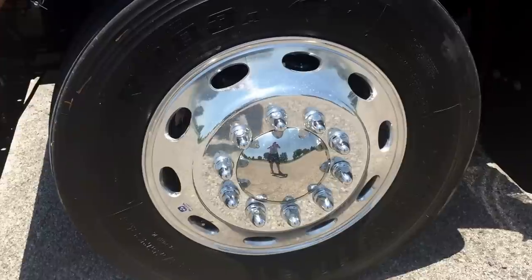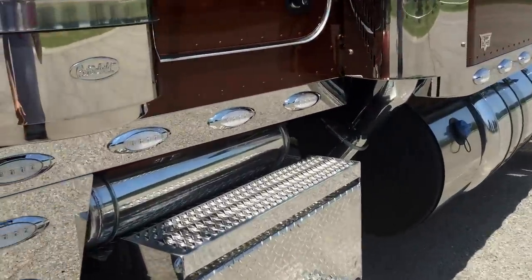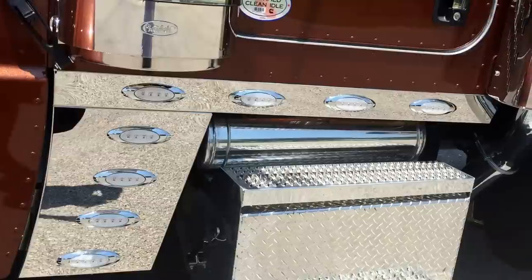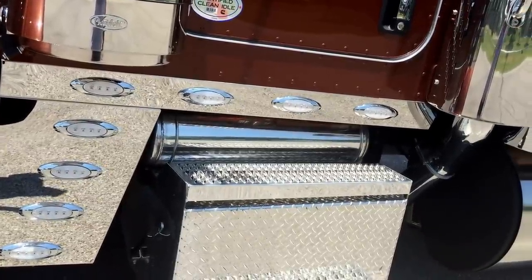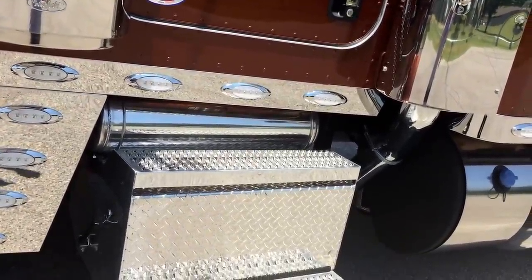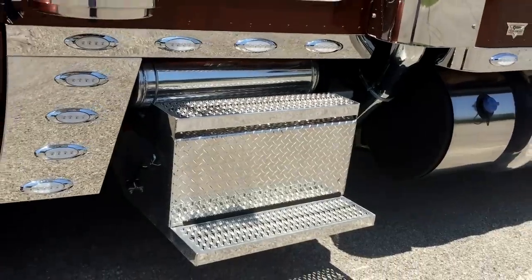This truck sits on Lowepro 24.5s, polished Alcoa wheels all the way around. Disc brakes on all three axles. If you guys have been watching my other videos, they're not standard yet — the front axle disc brakes are standard. I'm putting disc brakes on the rears of all my trucks for what they cost versus the downtime and parts cost of drums and shoes. There's no way you can't justify putting those on there. They will save you and make you money.